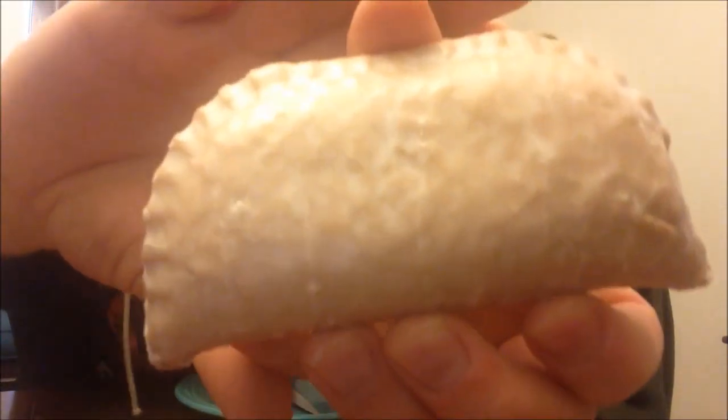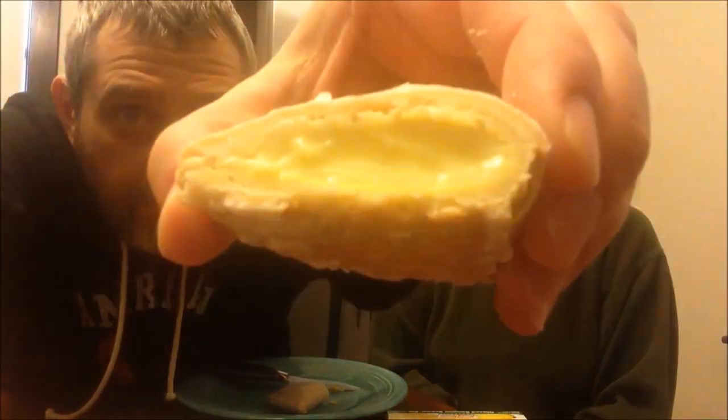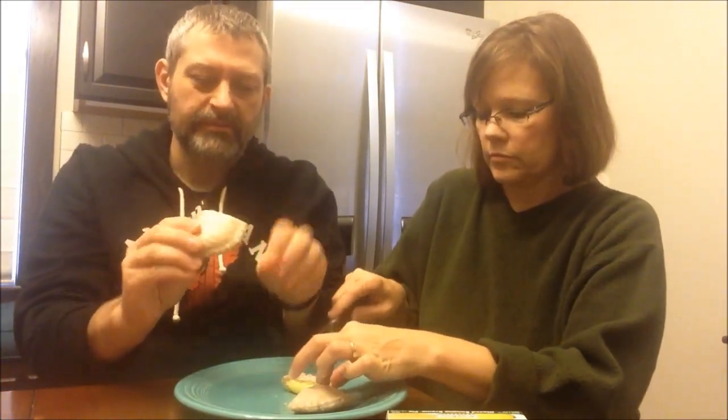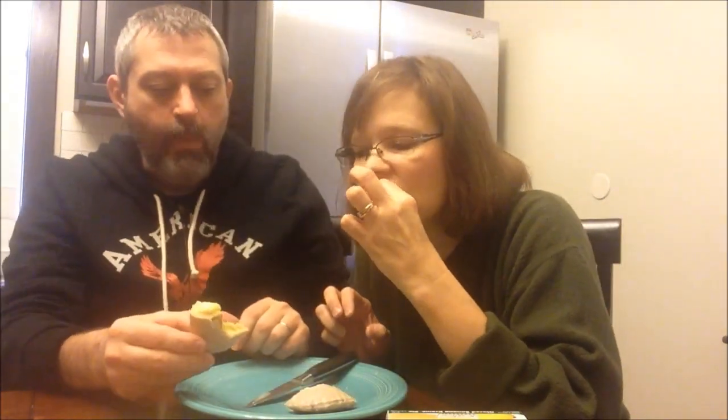Yeah, that is your whole meal — you should not be eating anything else. I'm just going to cut it in half so you can see what's in there. It's not as runny as I was thinking it would be. I'm just going to bite it — I'll get a little bit of the edge. I like the crusty part, it's really good. That would probably be good heated up.